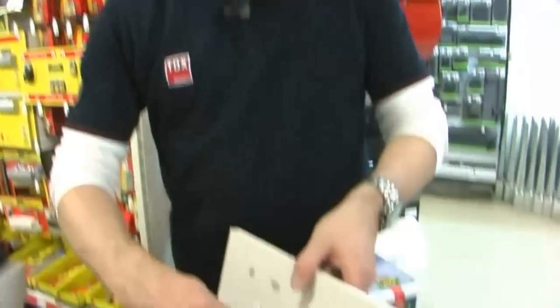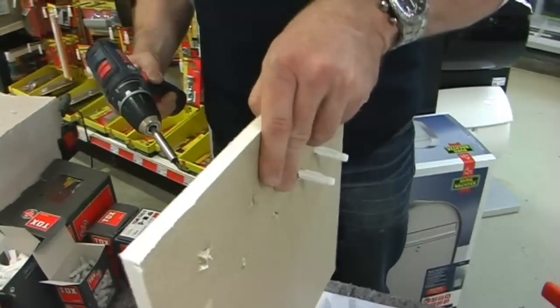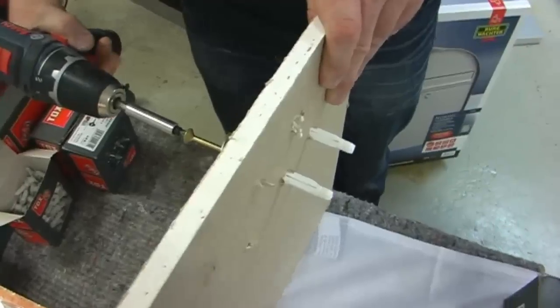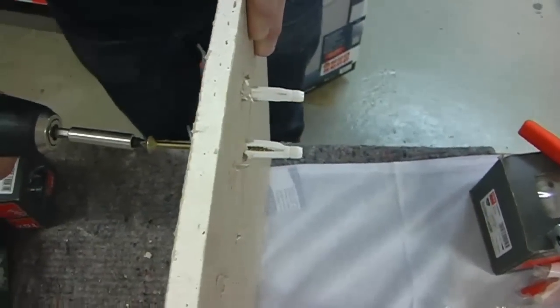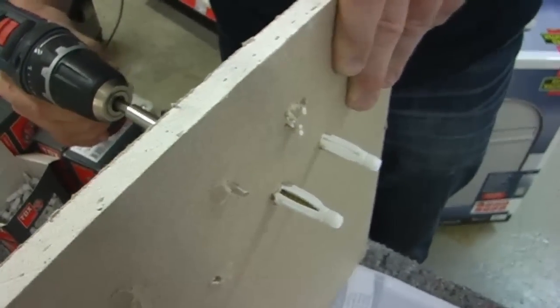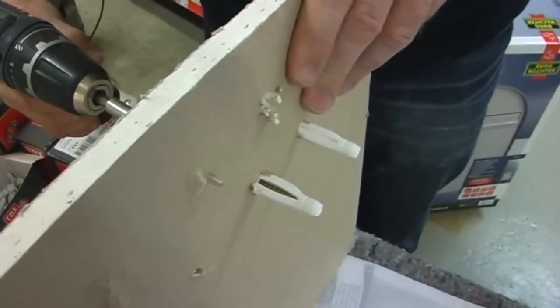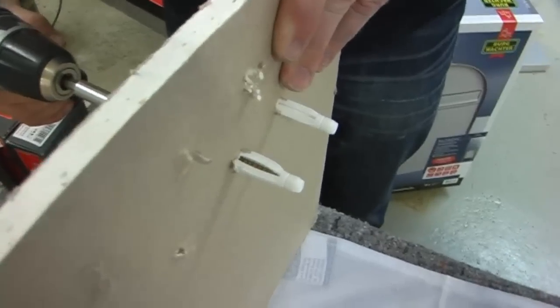Interessant hierbei ist, was eigentlich hinter der Wand passiert. Da kann ja keiner dahinter gucken, aber wir haben jetzt die Möglichkeit. Ich schraube jetzt ein, und Sie werden gleich sehen, was der Dübel macht. Im ersten Gang spreizt er – Sie sehen, der Dübel breitet sich aus. Wenn ich jetzt eine Vollsteinwand hätte, würde das schon reichen, diese Schraube zu befestigen.